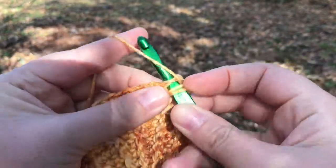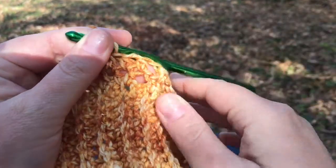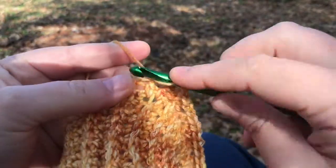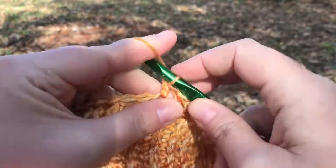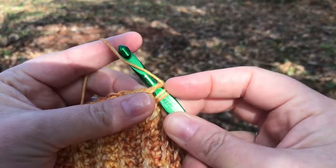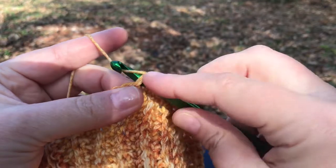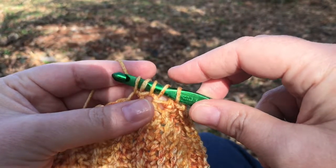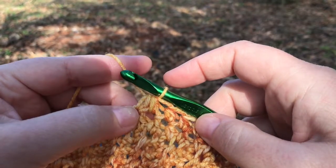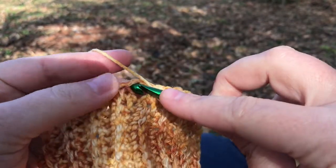After we've gone a ways up the side, in order to close the hat at the top we're going to have to start doing some decreases. In the decrease rounds, you half double crochet in the next five stitches — I've done three, so let's do two more: four and five. Then to decrease over the next two stitches: yarn over, insert into the first stitch, cross over the front of your hook, pull that loop up, then yarn over into the next stitch, grab the yarn and pull through. You should have five loops on your hook — yarn over and pull through all five. That takes two stitches and turns them into just one.